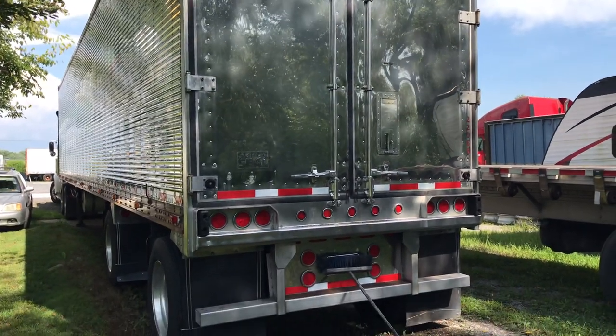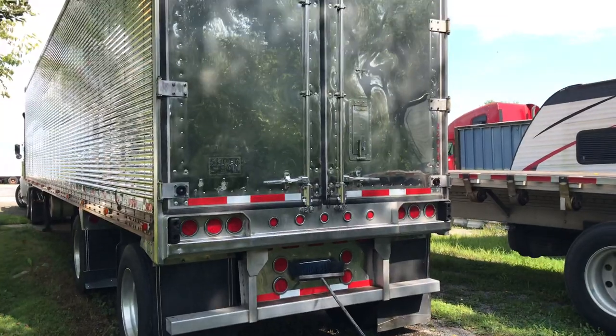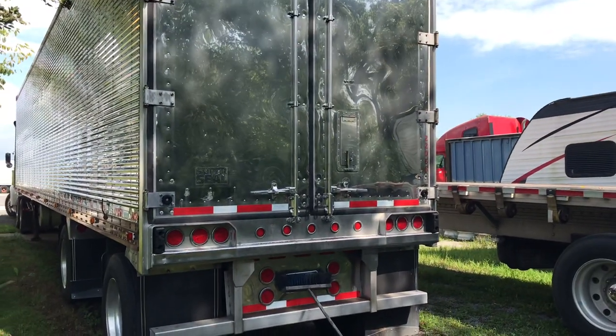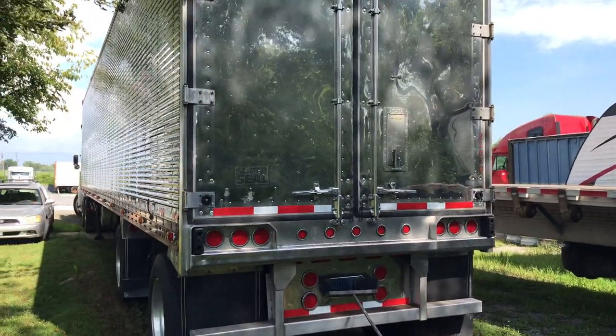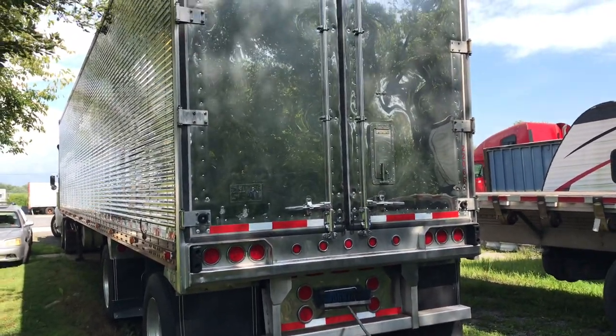What's going on people, hope y'all doing fantastic. I'm out here working on the trailer, so I'll just give a quick tour. Here is a 1991 Great Dane stainless steel reefer trailer.